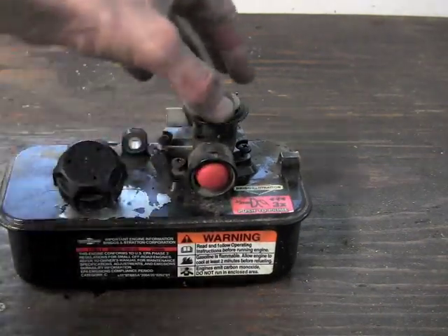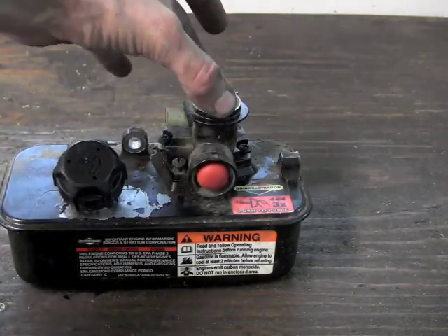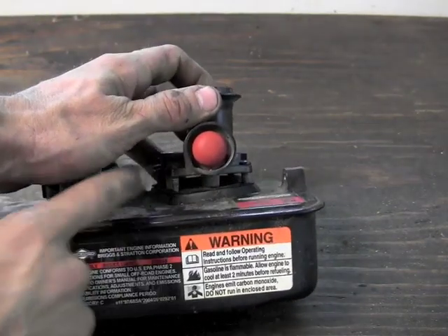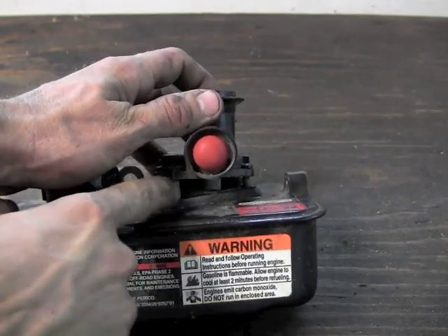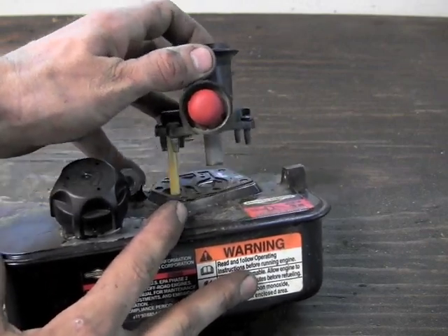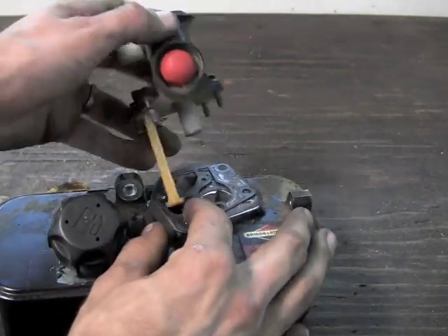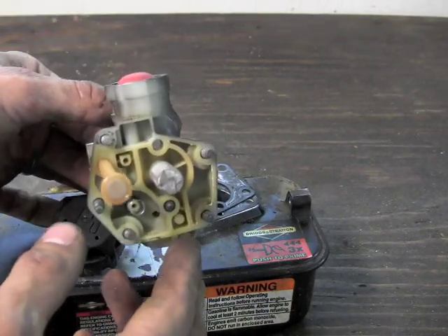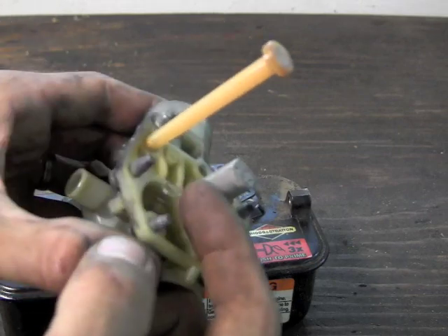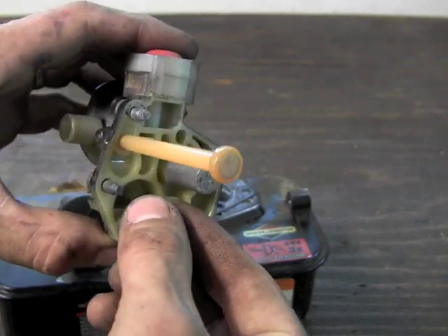Now the next step is to simply lift the carburetor up. All these screws are the same length, so if one falls out it doesn't have to go right back in the same hole. Sometimes this might be stuck because there's a gasket in between the carburetor and the tank — sometimes it dries to one or the other and you've got to pull it off, but try to be gentle and try not to tear it. This one has stayed on the tank. You can see there's a long yellow stem that comes right out of the tank. One thing you don't want to lose is this little spring — sometimes that spring will come off, so make sure it doesn't get lost.